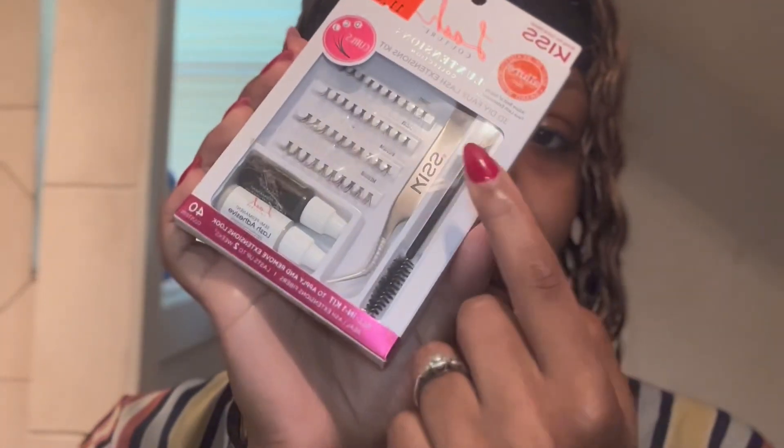What's up y'all, it's Live here and welcome back to my channel. If you want to see how I got this look, how fast I could do this, and how easy it is, then keep watching. We're going to get right into it — let's do our eyelashes together using Kiss's Lash Couture set, this is the Lash Couture Luxtensions collection.